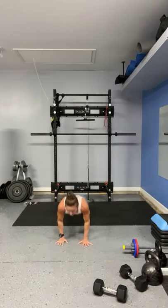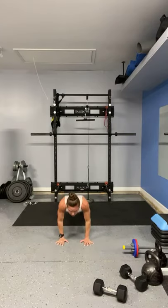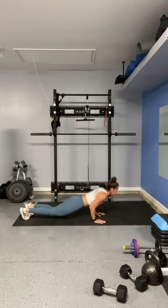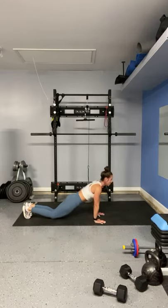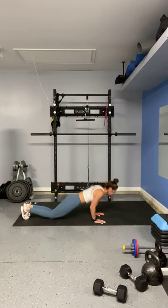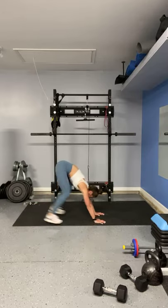Push-up. Jumping jack. Hit it. Hands right under your chest — I'm dropping down because you want to keep that jumping jack going. Push up from the side, so hands right under your chest. Jumping jack. Counting down: 9, 8, 7, 6, 5, 4, 3, 2, and 1.